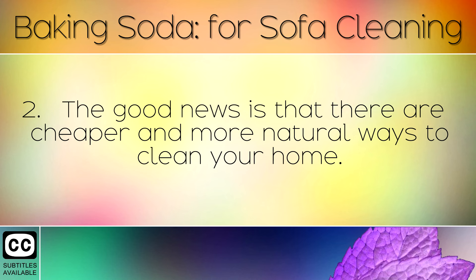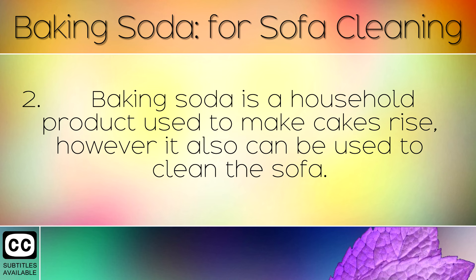The good news is that there are cheaper and more natural ways to clean your home. Baking soda is a household product used to make cakes rise, however it can also be used to clean the sofa.